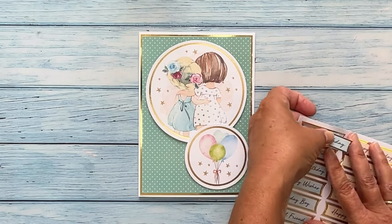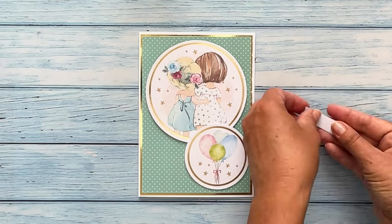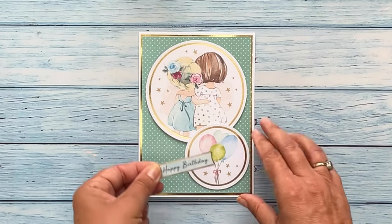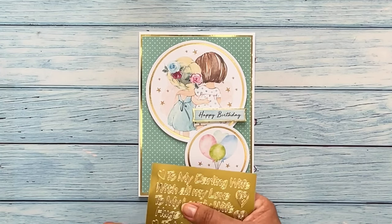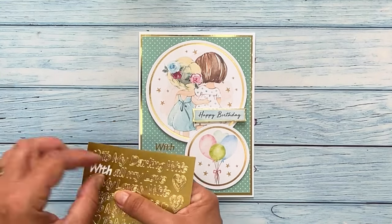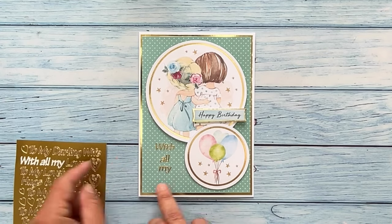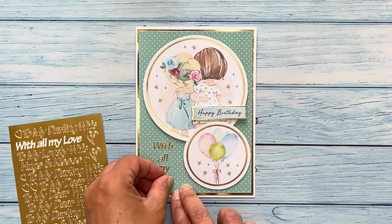Once your toppers are in place you will need a sentiment to add to your card. These pre-cut sentiments are very easy to use — simply turn them over, add foam pads to the back, remove the backing from the pads then apply to the card. Alternatively you could use gold or silver adhesive stickers to add a sentiment. These simply peel off the back and can be applied to the card front or onto your topper. Alternatively they could be attached to a piece of card, trim to size and then foam pads could be added to the back and attached to the card front.